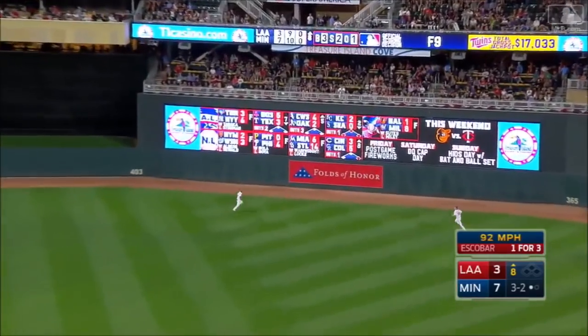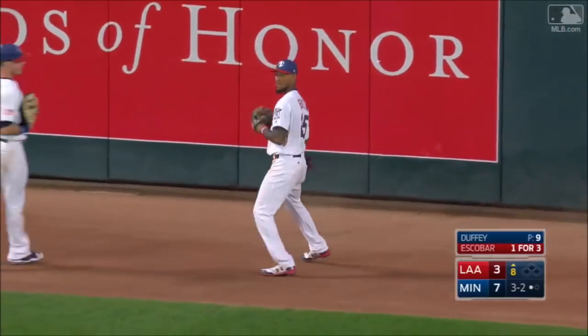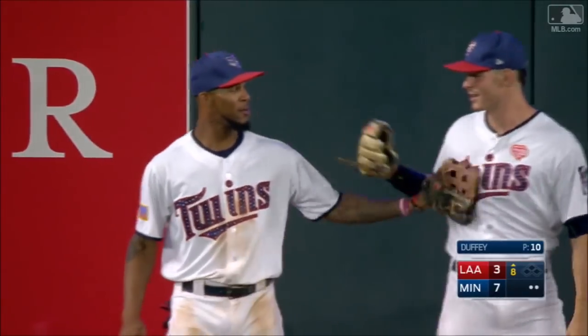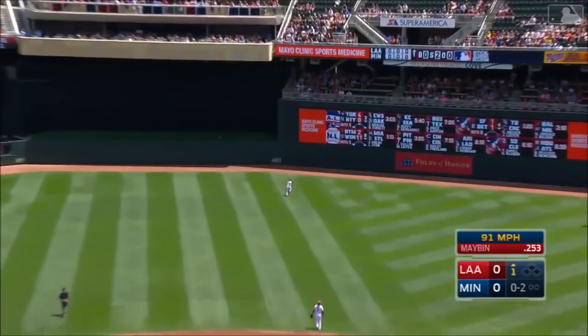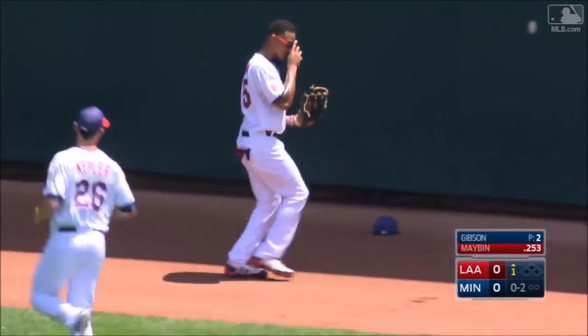Right center, chased by Buxton. Still chasing it, leaping and making the catch on the warning track. To center, but Buxton is drifting back, still going back at the wall, leaps and makes the catch.